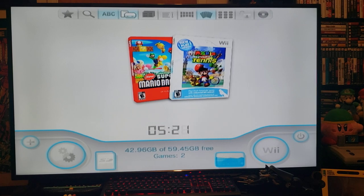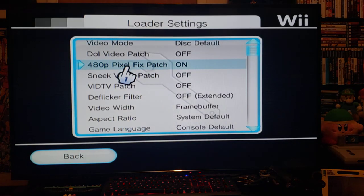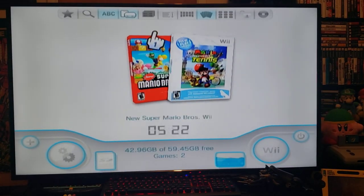You'll need the latest version of USB Loader GX. Go into Settings, then Loader Settings, and scroll down to Deflicker Filter — make sure that's off. Extended will come automatic. Then right below that, Video Width will also come automatic — make sure you change it to Frame Buffer. That's all you need to do, then back out.